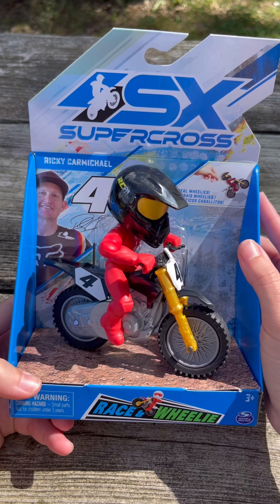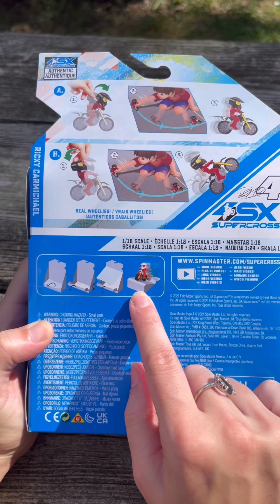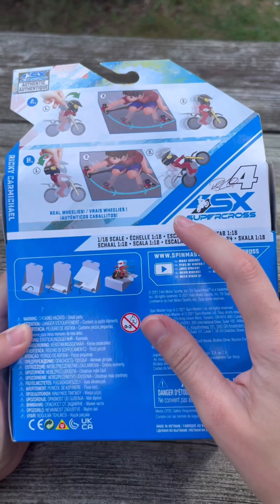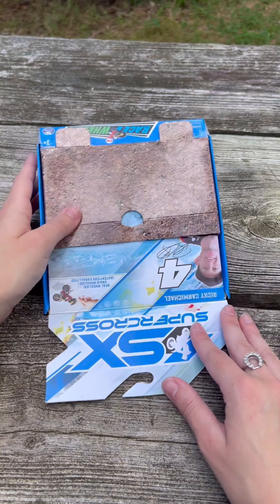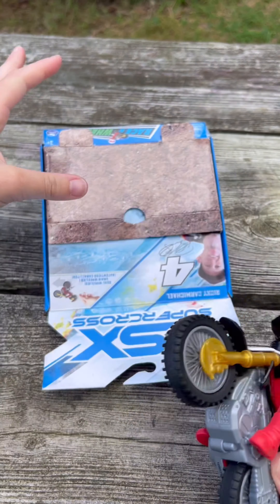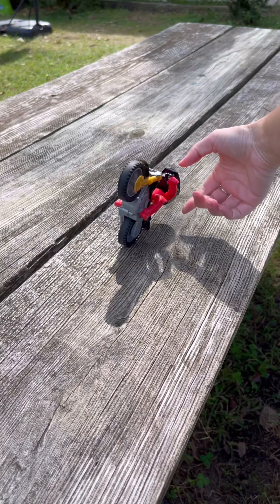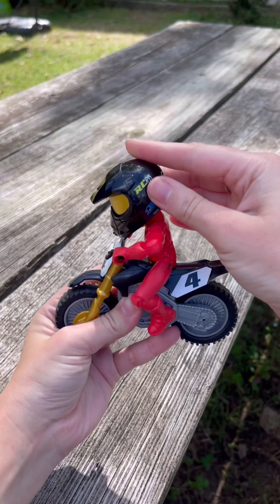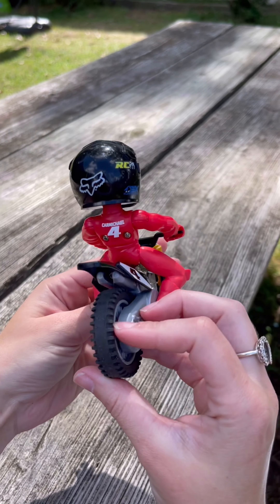Next, let's take a closer look at SX Supercross. This is Ricky Carmichael — these are by Spin Master. Race and Wheelie. If you look on the back of the box, the box can also double as a ramp. It's 1:18 scale and it looks like you pull it back and let it go with real wheelie action. I think we finally got it — let's see if we can launch our bike off the ramp. He's also kind of poseable; he can move his arms at the elbows and move forwards and backwards on the bike. Very cool, love it.